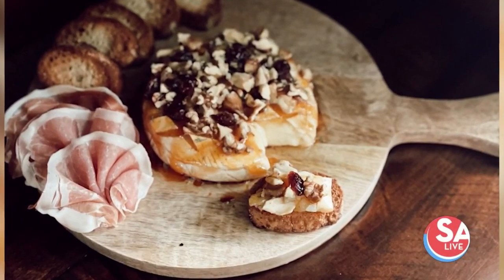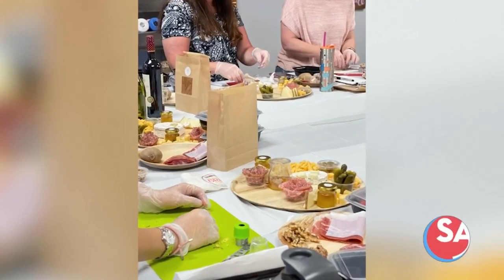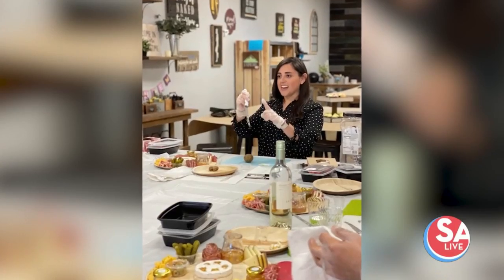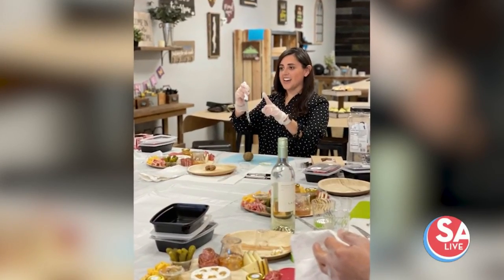We are going to be making one of my favorite little snacks here, charcuterie, and learning how to do it with the charcuterie expert Anna Miller, owner of Kiru Charcuterie — meats, cheeses, and all sorts of goodies. These are beautiful works of art.